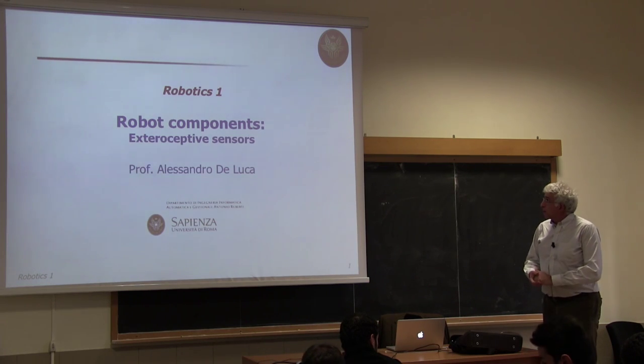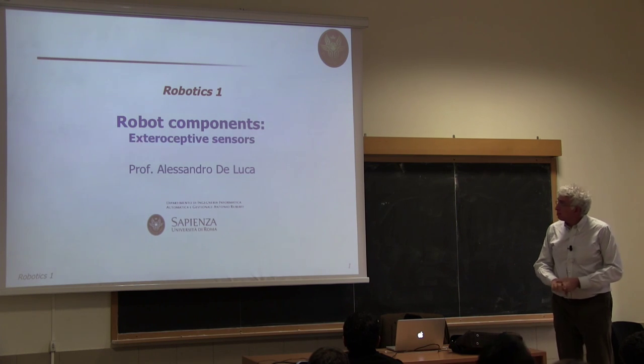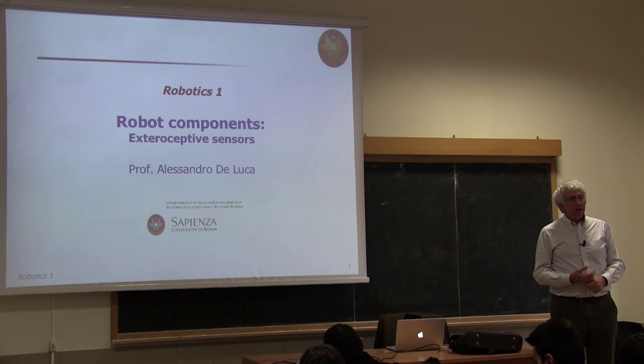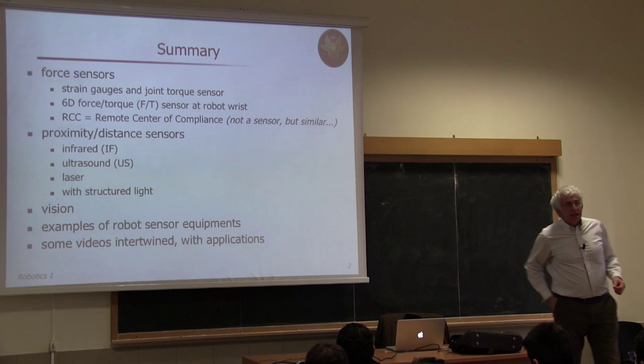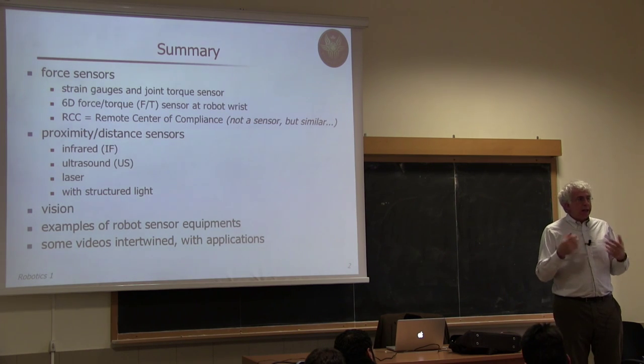Good afternoon. Today we will continue our overview of sensor devices for robot manipulators, and more generally for robots including mobile robots, because many of these exteroceptive sensors are mainly used for mobile robotics. We have already introduced the distinction between proprioceptive and exteroceptive sensing. We will go through this class of sensors starting with those that require some contact between the robot and object or the environment. We'll start looking at force sensors.